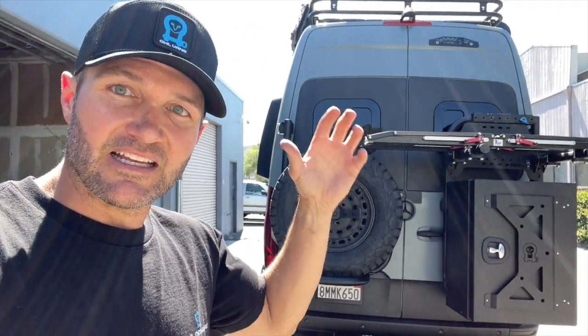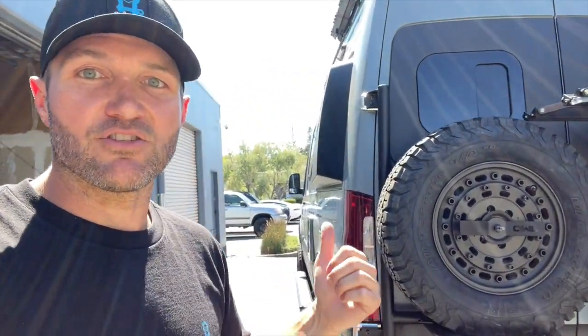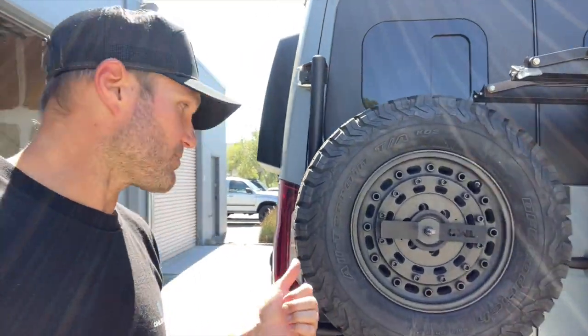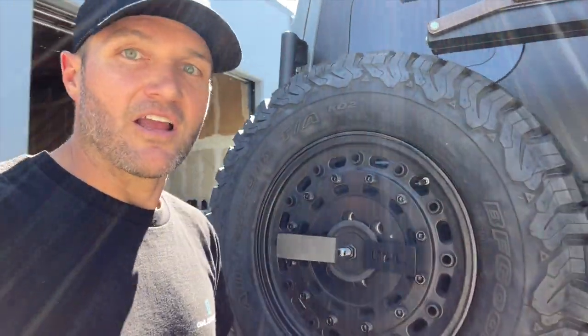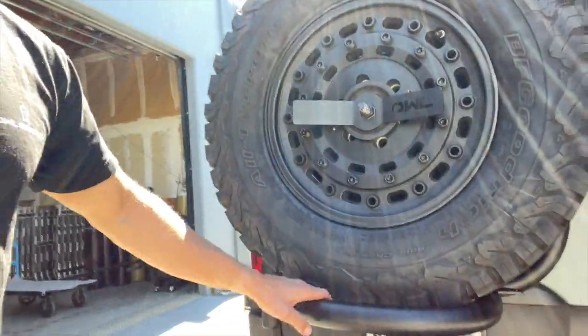The very overlanding aesthetic is not for everyone, or if you have a side ladder you don't want a second ladder — you just want a clean way to mount your spare tire. This is the aluminum tire carrier. Some of you may recognize this kind of basket design; it's actually a really nice way to house the tire.